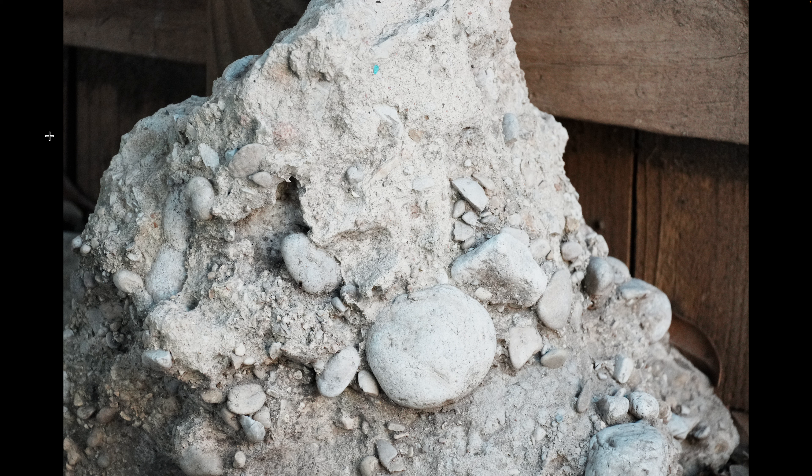The A6700 - I think, is it 26? Why am I getting that mixed up with the FX30? I think the A6700 is 33 megapixels.